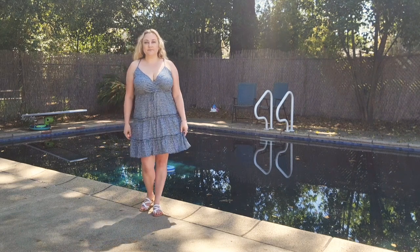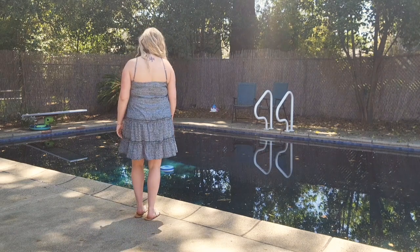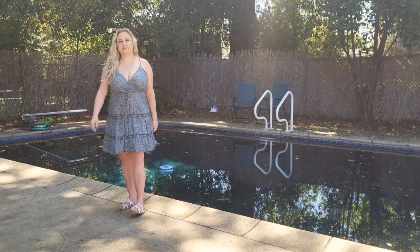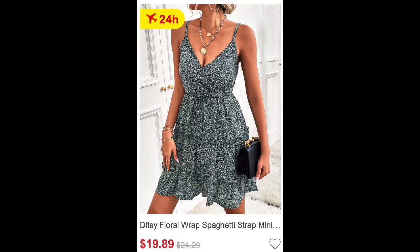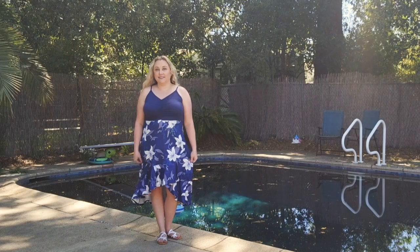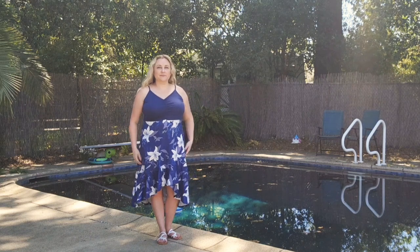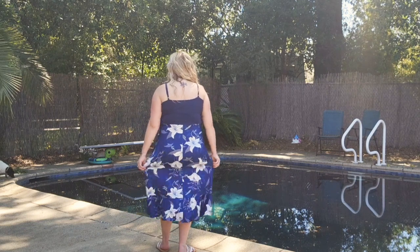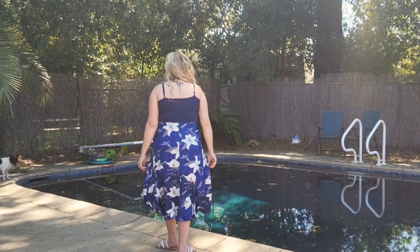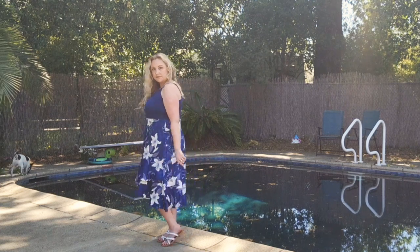This dress right here has a crisscross — it's very flattering, goes just above the top of my knee, and it has cute ruffles going down. Definitely a cute date night dress for the summer. Here's another dress — this is that high-low look. It's very stretchy on the top piece and has adjustable straps. You get kind of a ruffle going down from the bottom. It's in blue and navy blue. It's so comfortable and flowy — I absolutely love this one as well.